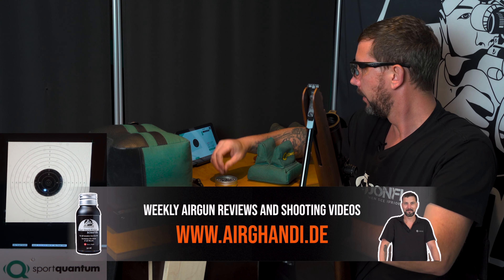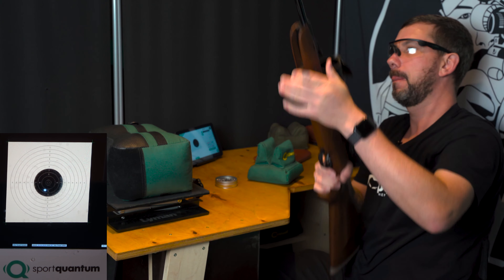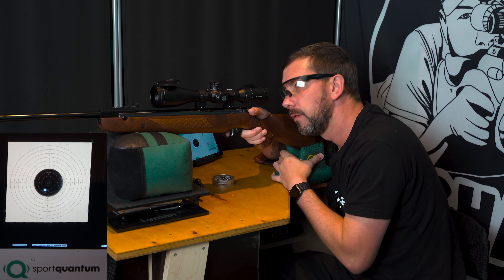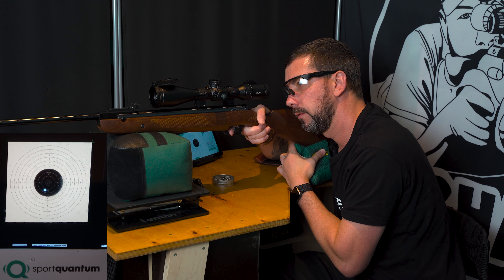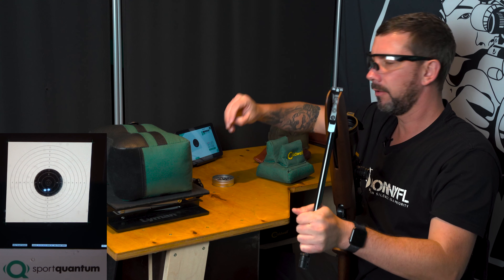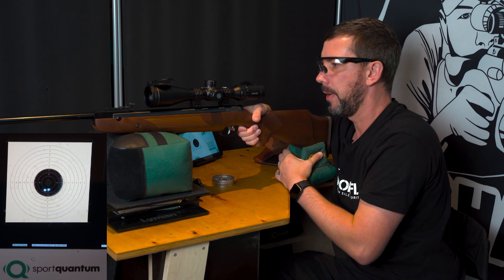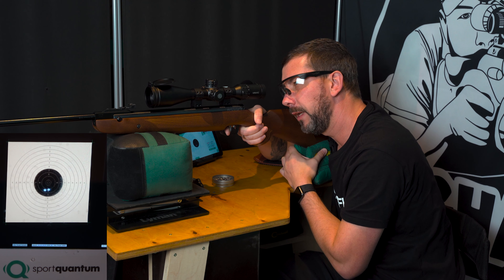At 10 shots it automatically switches the target. The 11th shot went on the new target, so I'd say we do a few more. Let's make sure we get a lot of hits now — not two less good ones like with the last 10 shots. As you can see, the handling of the rifle — lifting it, moving it — the fact that it is so short and easy to handle is really nice.